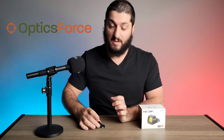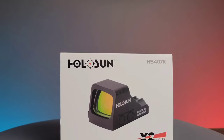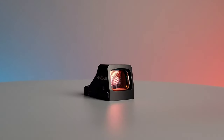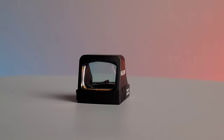Hello and welcome to the OpticsForce product spotlight. Today we're going to be looking at the Holosun HS407K X2. The Holosun HS407K X2 is a part of the miniaturized optics made by Holosun.